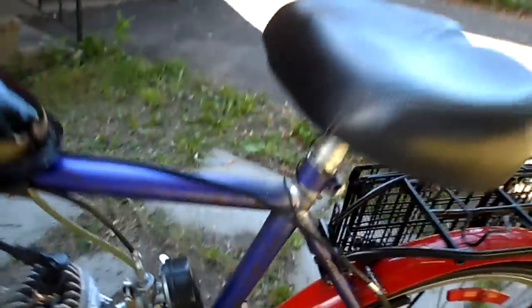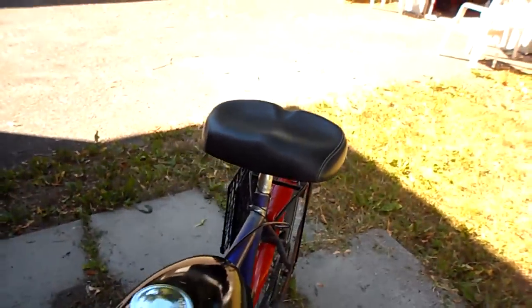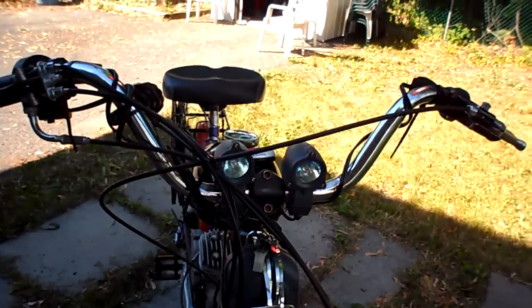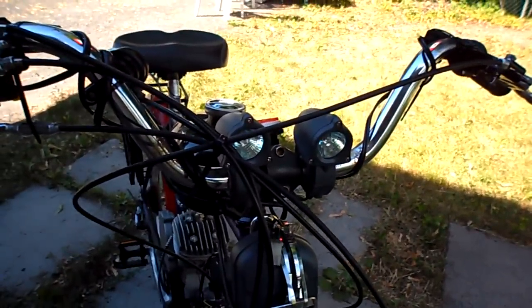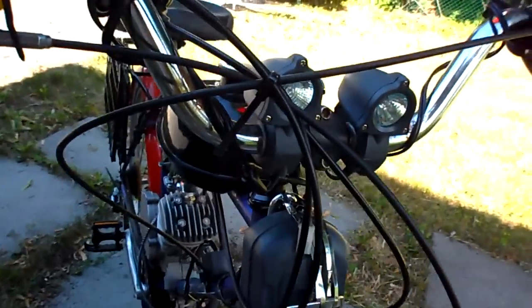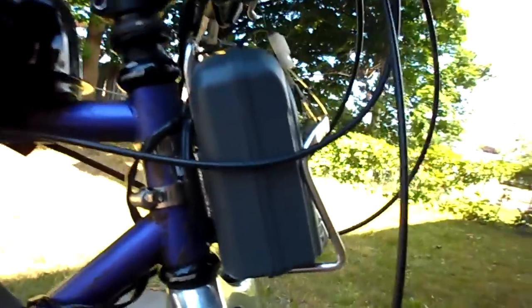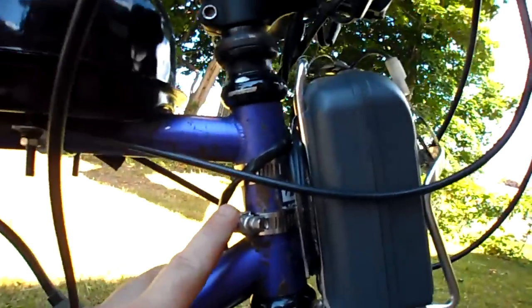I went ahead and put this seat on — it's nice and wide, it doesn't put too much pressure, and it's nice and comfortable. And these are just some Nighthawk lights that I bought a few years back. They're old school but they work. Because where the motor is there's no water bottle holder, so I custom mounted the battery to the front of the bike with just some hose clamps, and that worked out really fine.